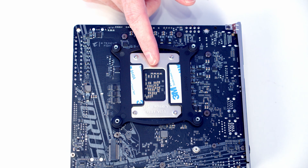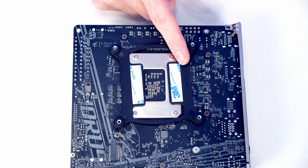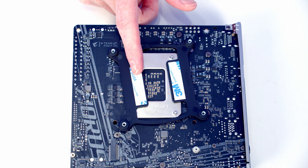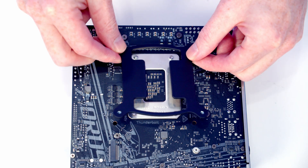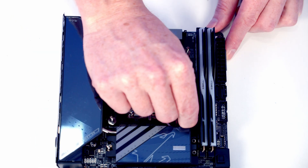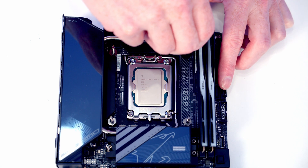We're now ready to install the back plate for the CPU cooler. Although we've got an LGA1851 socket, the mounting holes are the same as LGA1700, so use the bracket labelled LGA1700. Line it up with the holes in the back of the motherboard, then screw one of the LGA1700 standoffs onto each corner. If there's any difficulty, Montec includes a small screwdriver that goes over the standoffs to help tighten them.